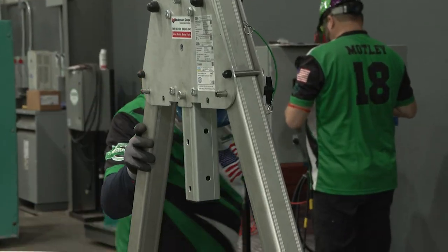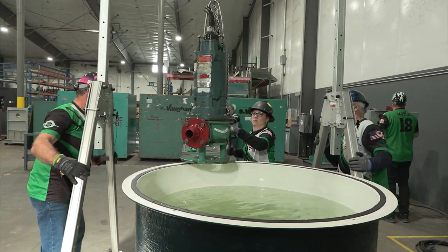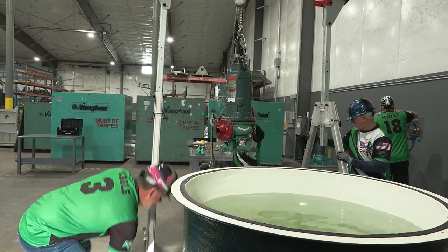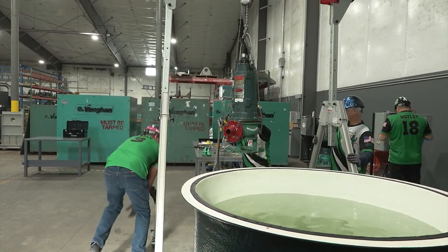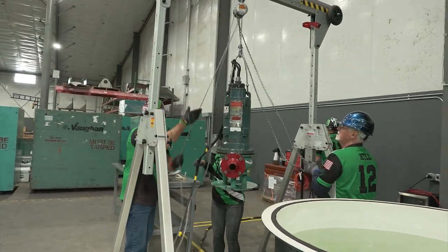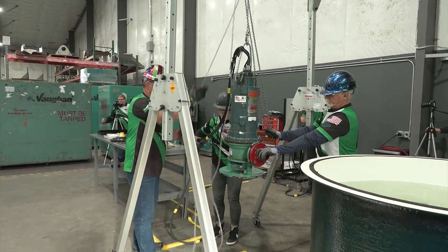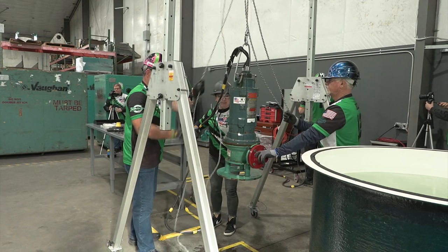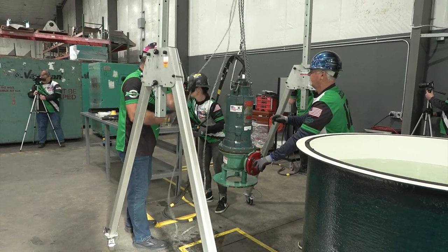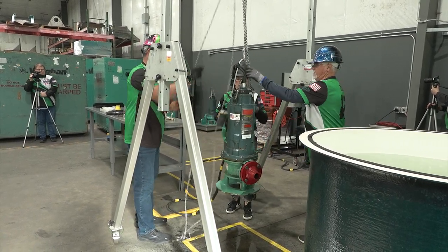Unlock all four wheels of the gantry and verbalize 'wheel unlocked' individually for each wheel. Proceed to move the pump to the floor using a minimum of three members — one member on each end of the gantry and one member holding the pump secure to eliminate excessive swinging. Once the pump is set over the desired area on the floor, lock all four gantry wheels and verbalize 'wheel locked' individually for each wheel.